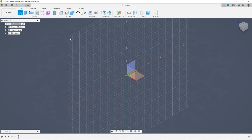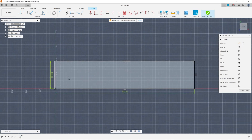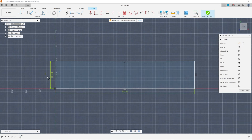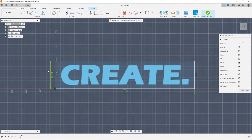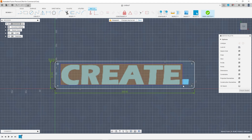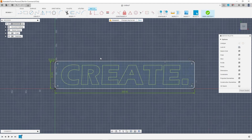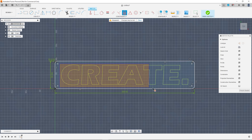The first step is to create a rectangle that matches the end size you have in mind. Then you want to create your text box, choose the font that you have in mind, and then the actual text that you want the sign to represent. After you've typed out your text, select the text geometry, right click and select explode. That will convert the text into actual sketch geometry which we can then manipulate just like any other sketch.